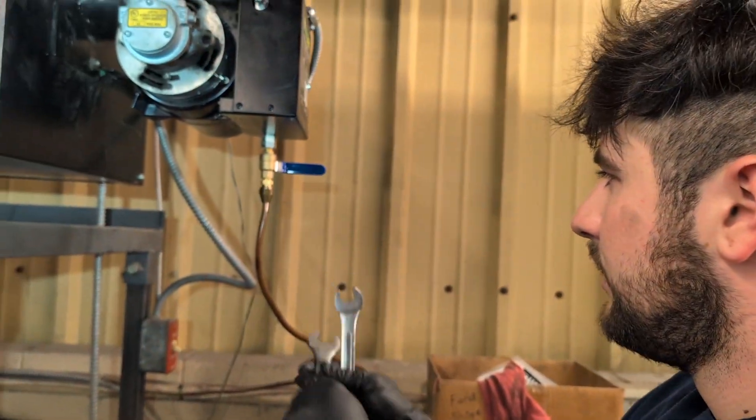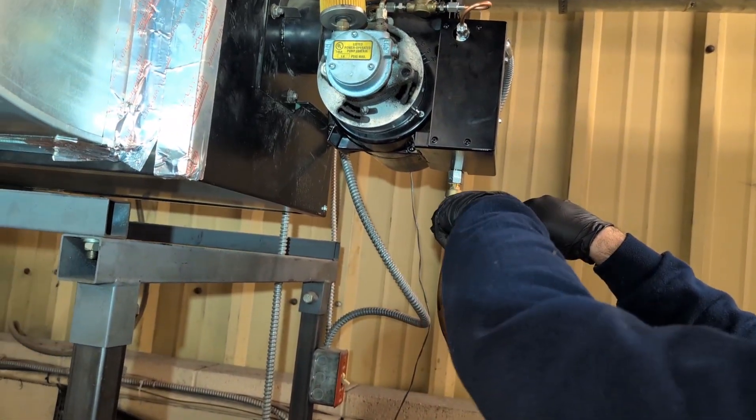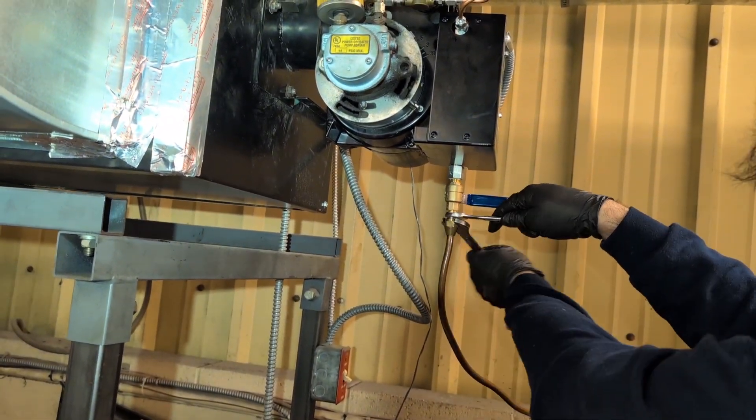Your line might not be flexible enough — you might have to re-pipe it or change it — but this one, as you can see, moved over just fine, no issues.